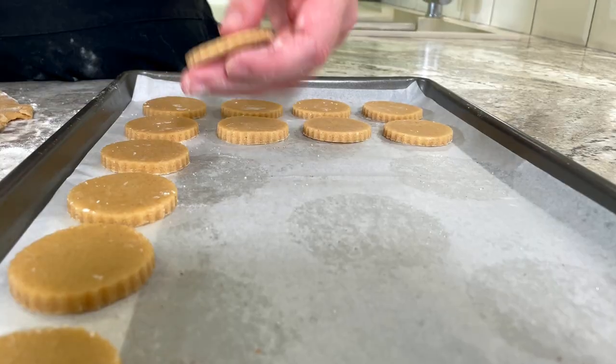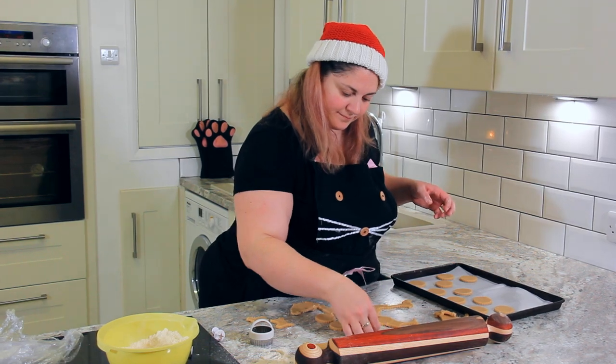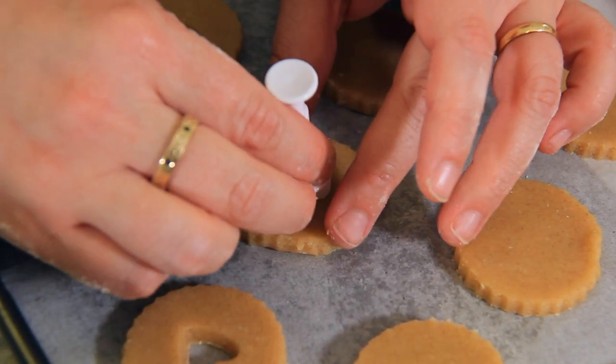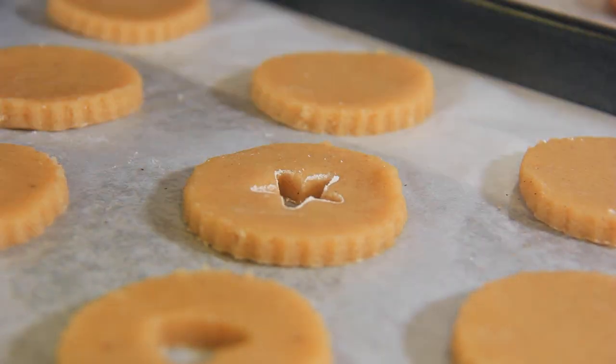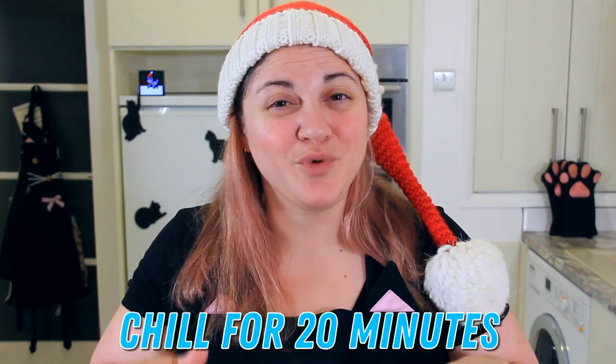Each cookie will have a top and a bottom. Once you have two trays completely full, set aside the first and, using a smaller cookie cutter, cut a little decoration in the center of the biscuits on your second tray. Once your cookies are on their tray, you'll want to chill them for a further 20 minutes to make sure they hold that perfect shape.